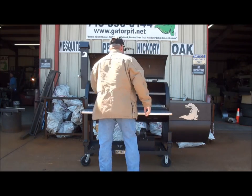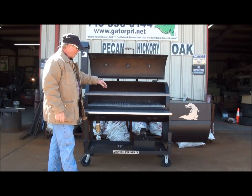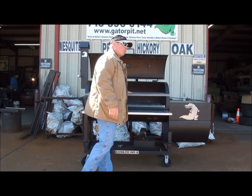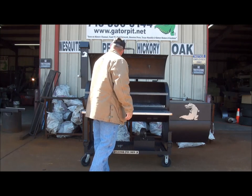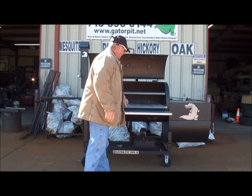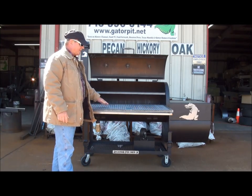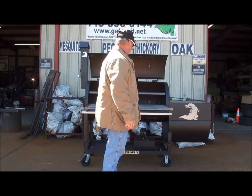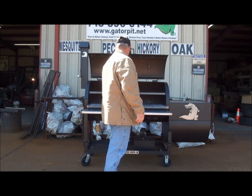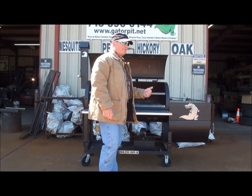We've got an upper full size sliding food tray — it's a one inch angle frame, reinforced with three-quarter inch angle in the middle, which prevents it from sagging under the weight of heavy meats and heat stresses. And you've got a lower angle frame sliding food rack, reinforced in the middle the same as the top.